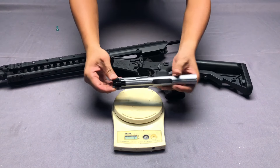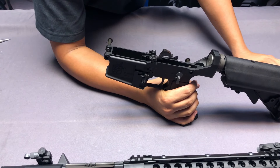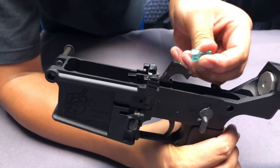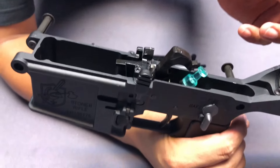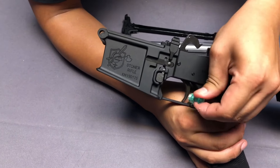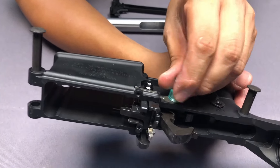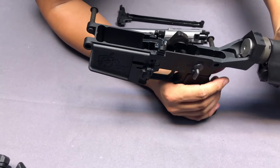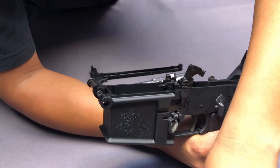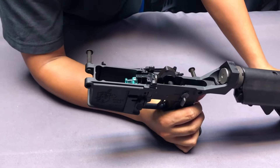The charging handle is a traditional design — it is not ambidextrous. Now let's look at the trigger set internals. The hammer is made of steel, and so is the sear. The selector levers are not made of steel, but the trigger is made of steel, as are the mag release and the bolt catch. On the other side, the bolt release and mag release are also steel. The fire pin hides below the bolt catch and is also made of steel, so the trigger set is totally reinforced except the selector lever.